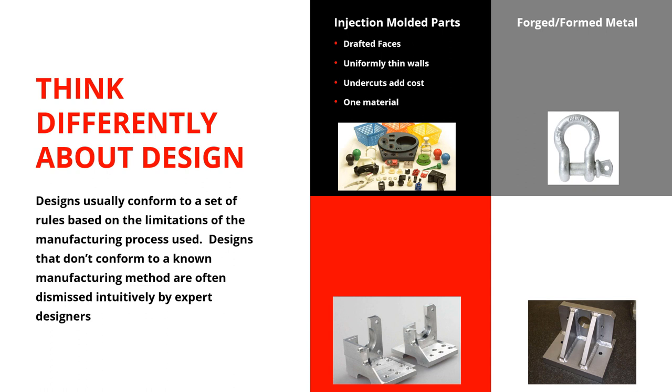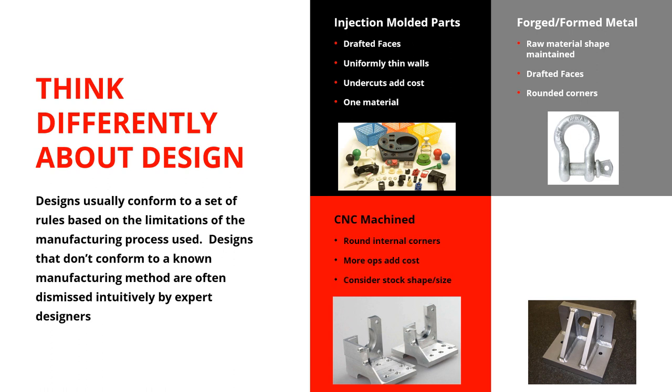With forging, there are similarities to injection molding — you need draft, and you've got to think about the raw material and how you form it from the original to the final shape. It's got to have drafted faces, rounded corners, and fine detail is not something you often see in forgings. With CNC machining, you're talking about round internal corners, more operations adding cost. If you add operations on multiple faces, you'll have to chuck it up multiple times or use a more expensive five-axis machine. You've also got to pay attention to stock size — if you're removing 80% of the mass, you're spending a lot on material and machine time.